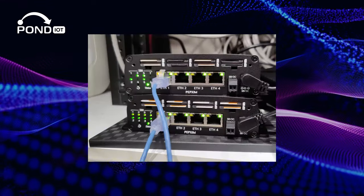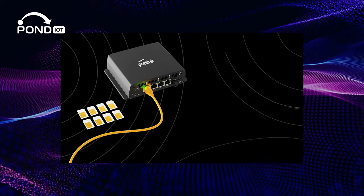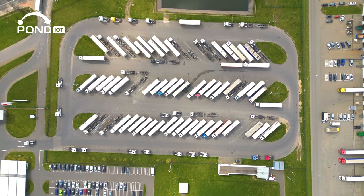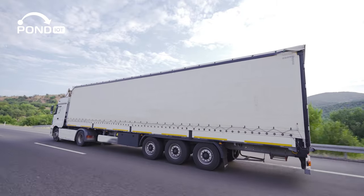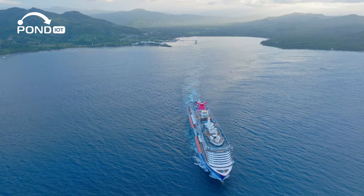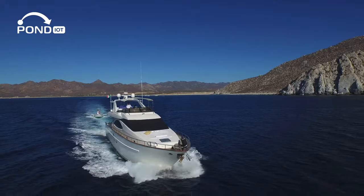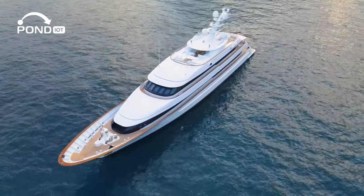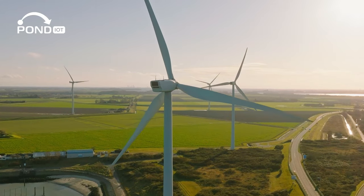Now let's explore where the Peplink SIM Injector becomes indispensable. It's not just a device, it's a pivotal solution for diverse scenarios. Imagine fleet management, where vehicles are constantly on the move — the SIM Injector enables remote SIM management, essential for maintaining connectivity across different network regions without the hassle of manual SIM swaps. In maritime settings, like on ships or boats, direct router access can be challenging. The SIM Injector allows crews to effortlessly switch between carriers to ensure the best connectivity at sea, crucial for safe and efficient operations.